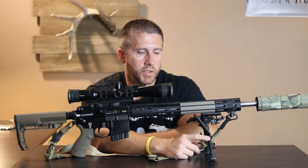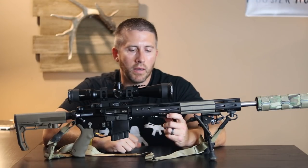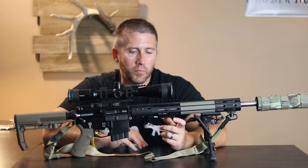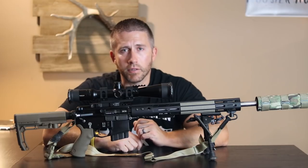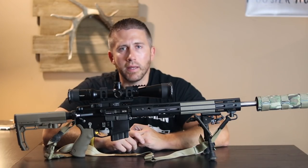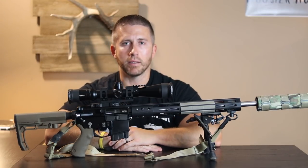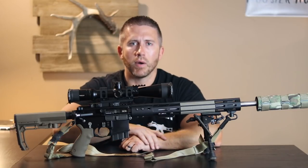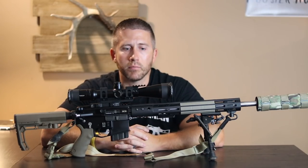Typically I'm not running a bipod on this unless I'm prone, just ringing steel or shooting long distance. When I'm hunting with it, I mainly shoot off a tripod — you can see that in my other videos. I have this mount from Really Right Stuff — it's an M-LOK mount which attaches and slides right into the ball head on top of my tripod. This allows you to go completely hands-free behind that tripod; the ball head fully supports the whole rifle and keeps it aimed wherever you have it set up due to the tension on the ball head.